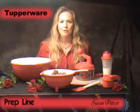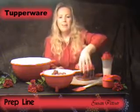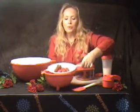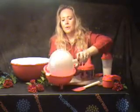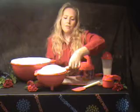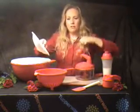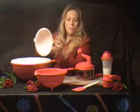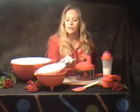I want to share with you some of Tupperware's PrepLine products today. We have the Double Colander. You can put your fresh fruits and vegetables, rinse them off, and this locks on the top either way. Another thing I really like to do with this top part is lay it on top of most any saucepan, and you can drain your pasta so you don't have to dump your whole contents in order to drain your pasta.